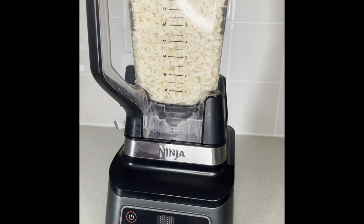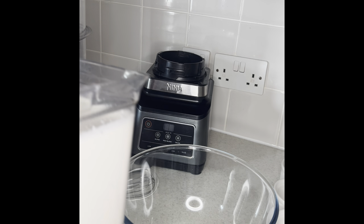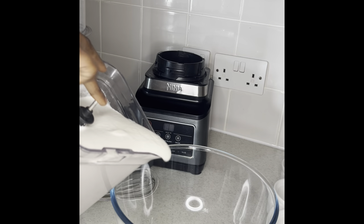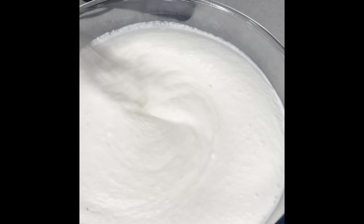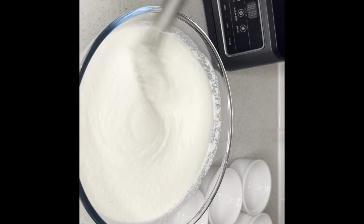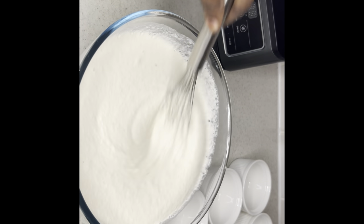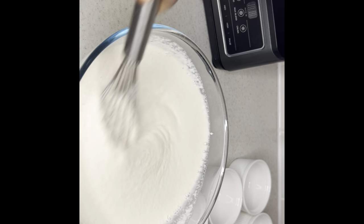I've added some water and put them into my blender, so we're going to blend now. I'm going to mix it together — it's actually looking fluffy already. You don't need to add any sauce or anything; you cook it just the way it is, like this.